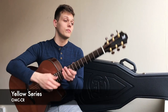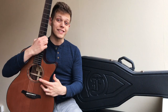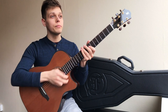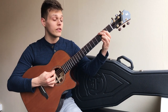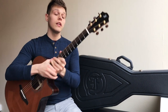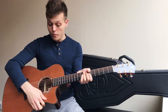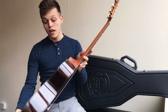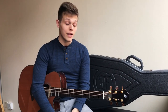Moving on to our next model then — we are greeted with this lovely Yellow OM, and this features a cutaway with an LR Baggs Anthem pickup on the inside. This guitar is voiced to be a little bit more modern sounding, so a little bit brighter and cleaner than the Vintage counterparts. A little bit of a different neck shape too, but you have got features like the halo fret markers, a slightly different shaped headstock, and closed back shallow tuners. The woods on this are a solid cedar top with solid rosewood back and sides in a gloss finish, which is different to the hand-rubbed finish on the Vintage models. But let's hear how it sounds.